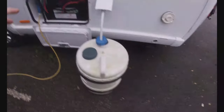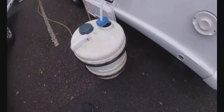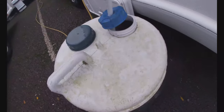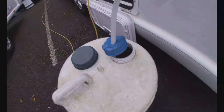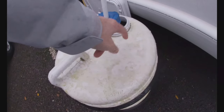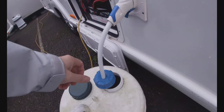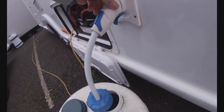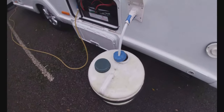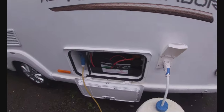You'll need an aqua roll for fresh water. Fill it up at the site, wheel it back to the caravan, then drop the pickup into the bottom of the barrel and plug it into the side of the caravan. It's best to drop the pickup in first and then plug it in so you're not bending the semi-rigid pipe too much — bending it too much can crack the housing on the pump itself. Put it in then plug it in is the best approach. Once that's in, we're in a position to turn things on inside.